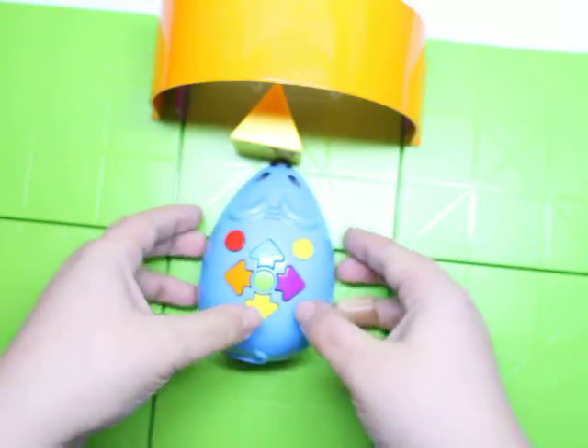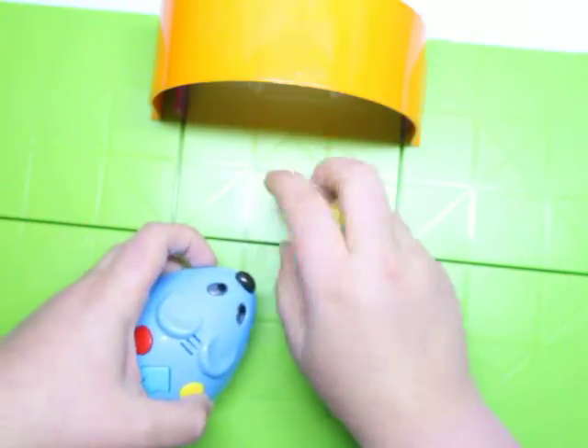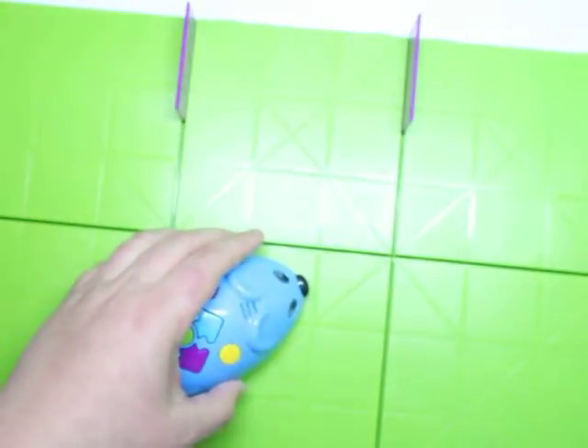There we go! The eyes lit up a little bit, it got the cheese, and the cheese is so cute — and everybody was happy!